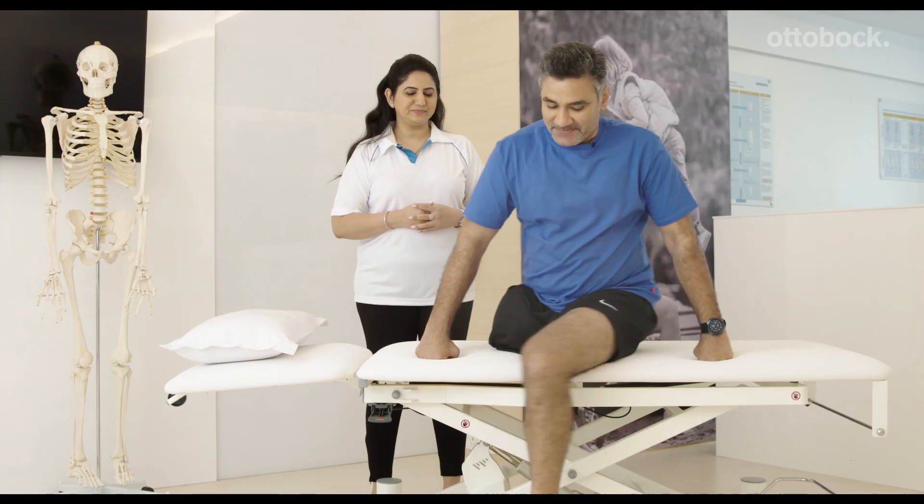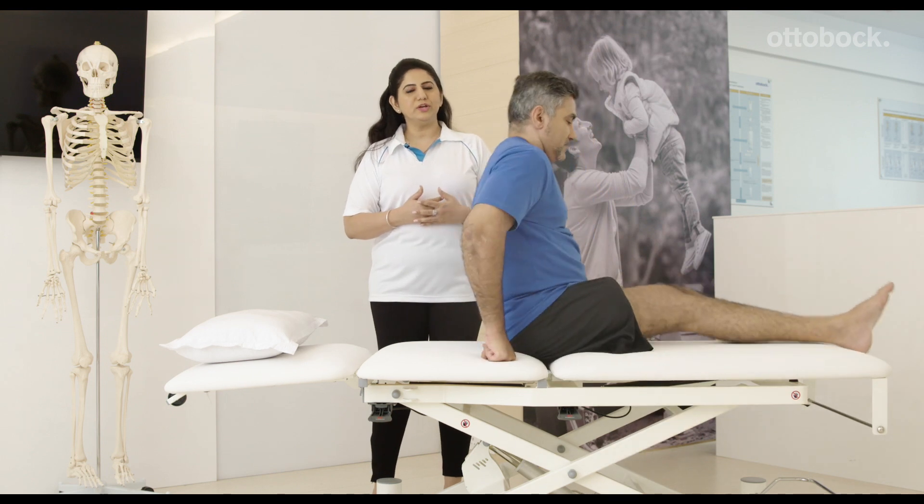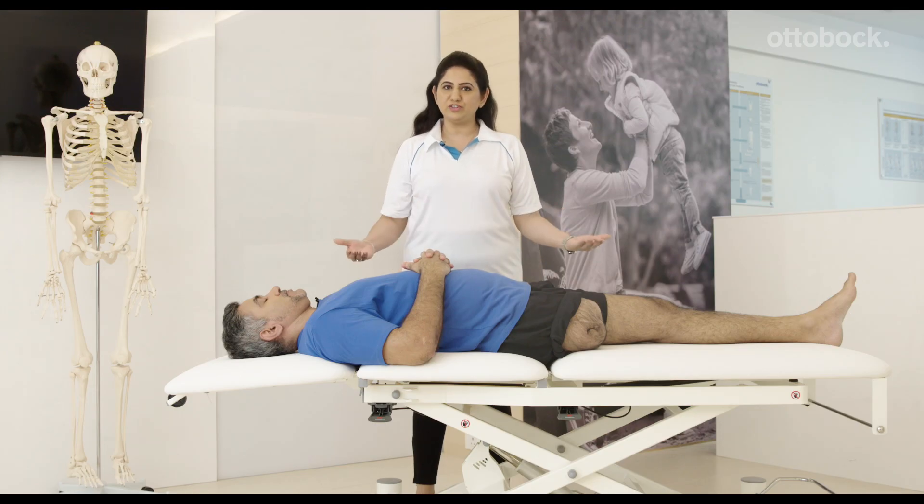Let's look at some exercises you can keep doing in the hospital after your wound drainage is removed. What you really need to do is move the residual limb regularly, always using the entire range of motion of the joint. It's okay if you feel a little stimulus, however you should never experience real pain.